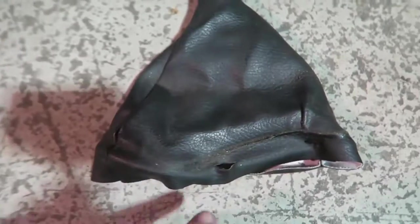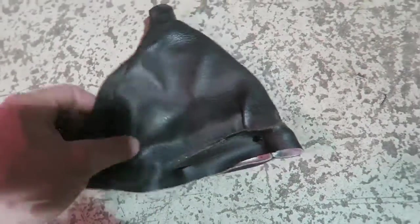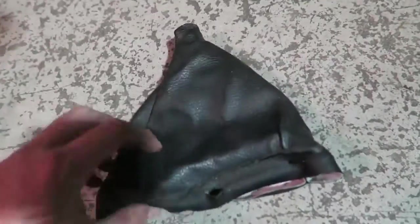The next step is to remove your old shift boot. If you guys don't feel comfortable doing the next step, you could always do it without removing it, but it's a little bit more difficult and doesn't come out as nicely. You're going to want to take your old shift boot — it's usually two to four pieces of fabric — and cut the thread.